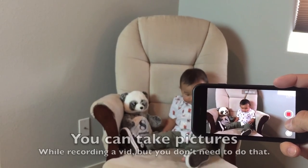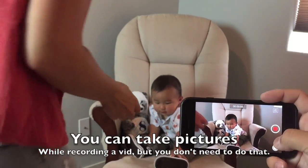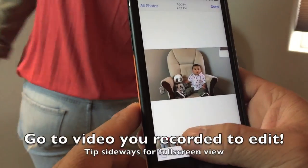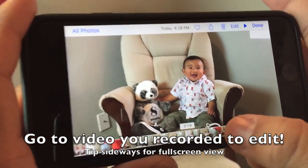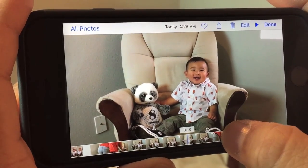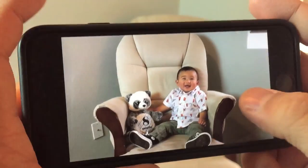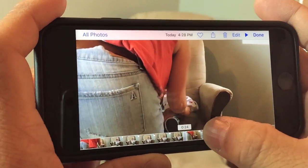You can see on the lower right-hand corner of my phone there's a little snap button. If you click that, it actually takes a picture during the whole process. But that's not really what you need to be doing. The best way to do this is just to record the video, and then as you find those moments, you click the screen once, edit the video, and then hit the top button and the bottom button on your phone and it takes a screenshot.